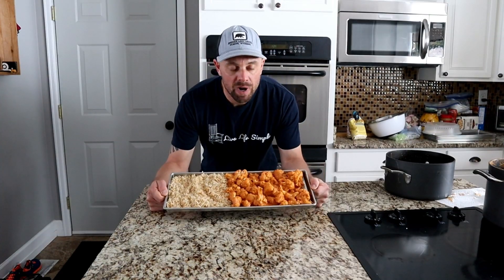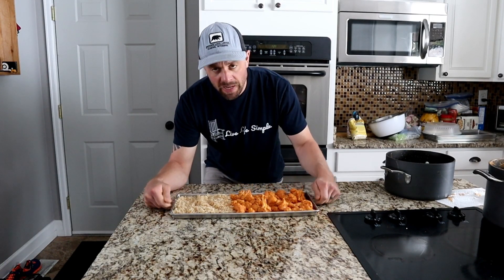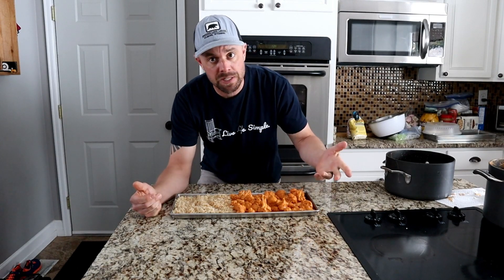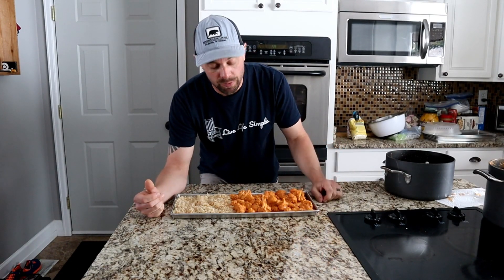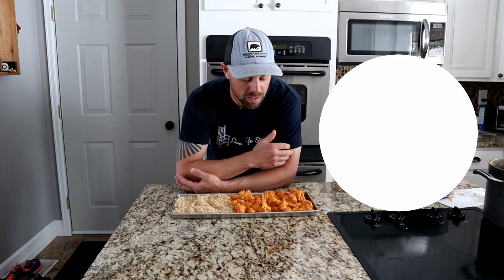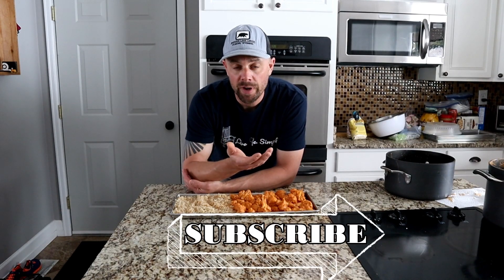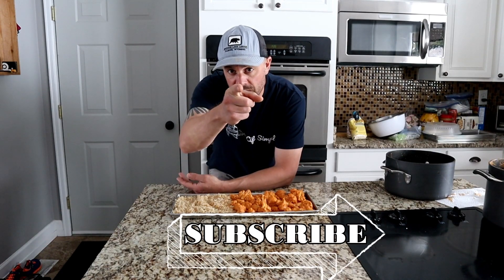There you go — there's the butter cauliflower. It's an easy meal to make, very rewarding, filling, and healthy. It's vegan-friendly, vegetarian-friendly, and plant-based-friendly. Remember to give me a thumbs up if you enjoyed the content — it really helps the YouTube algorithm get this video to the people who actually want to see it. Feel free to leave a comment; I love hearing from the community. Don't forget to subscribe if you haven't already. This is Retired at 40 reminding you to live life simple. We'll catch you next week.